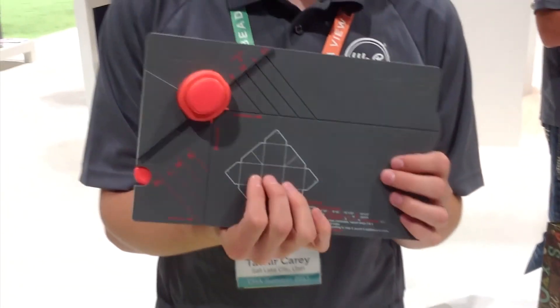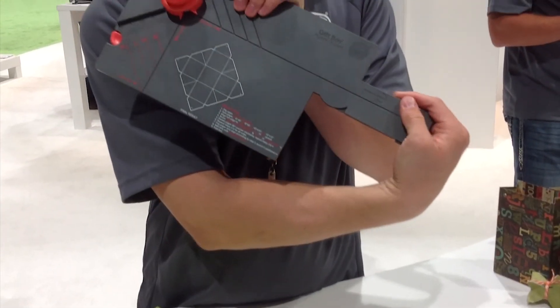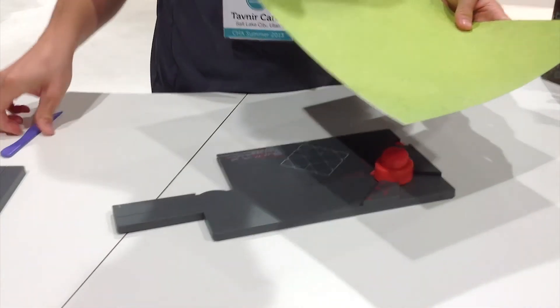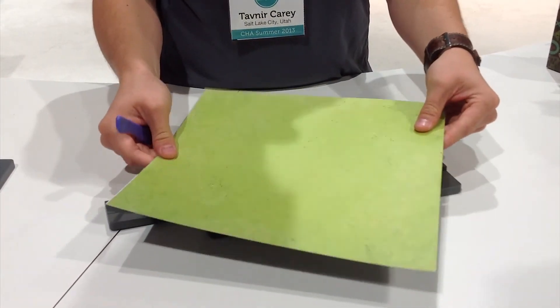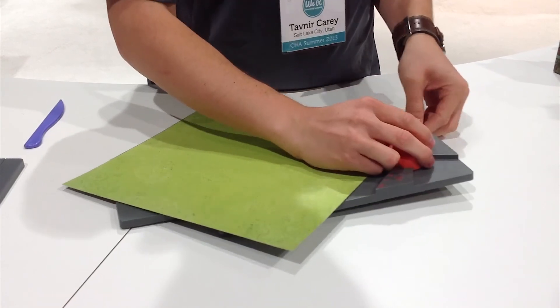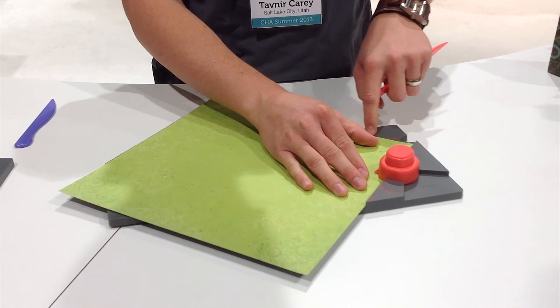This is our brand new gift box lunch board. I'm going to show you how it works. We're going to flip out our score extender. This can create over 20 different box sizes, but today we're going to take just a standard 12 by 12 piece of paper. We're going to insert it into the punch and line it up to this extra large score line right here.